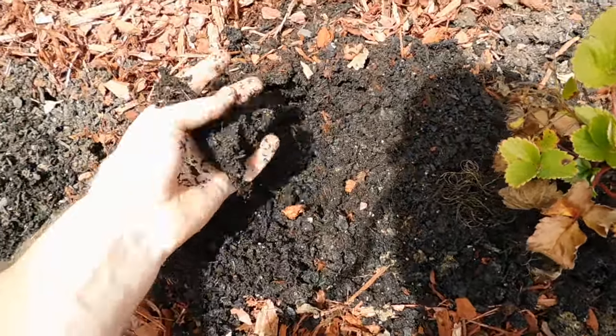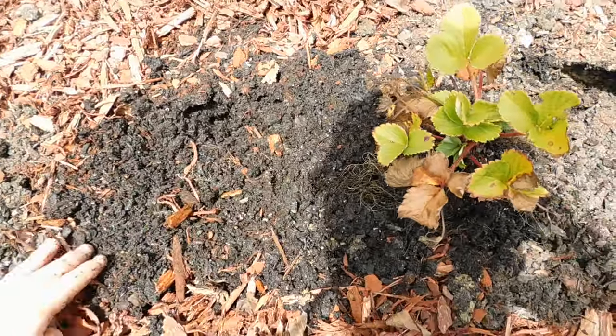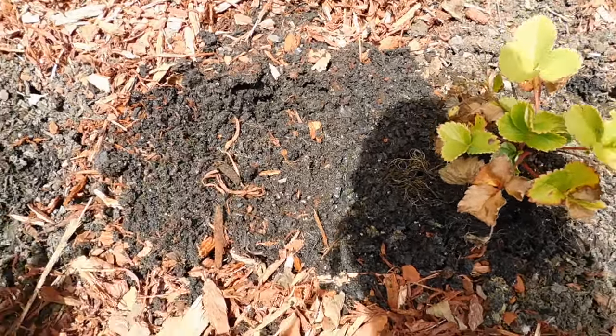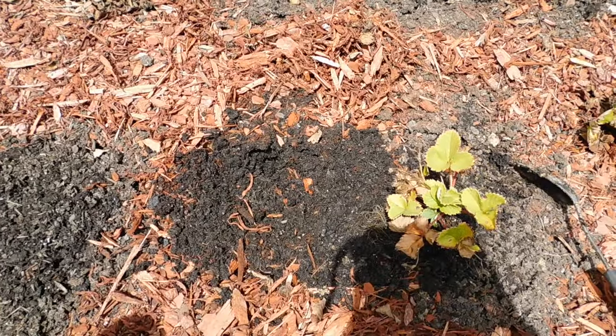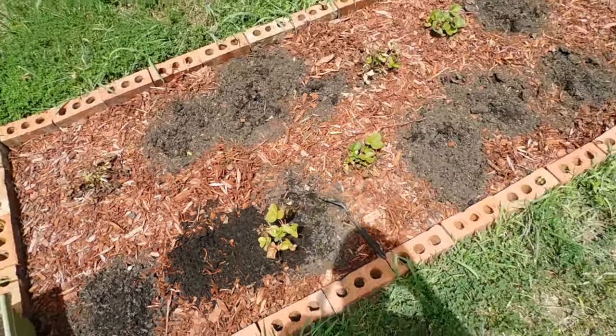So when I did this bed, I just used garden soil and potting mix and a little bit of peat moss, but not much. It's pretty low quality soil - I didn't put any compost in there, just a little fertilizer for the strawberries, but that's basically all I did. And I have very heavy clay soil here in Tennessee.